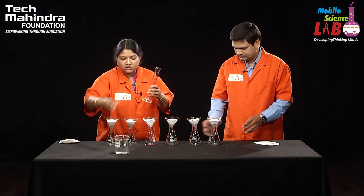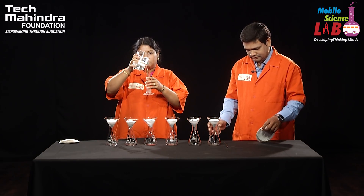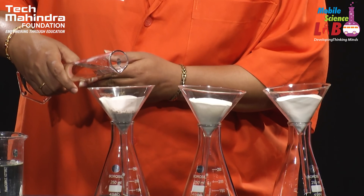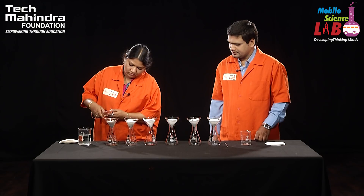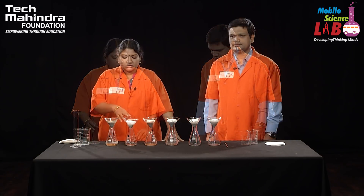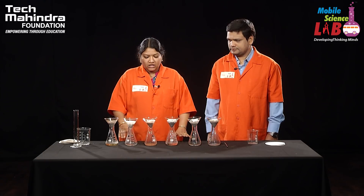Now we have to add 100 ml of water to each of the soil samples, for which we need a measuring cylinder to measure 100 ml of water. I have added 100 ml of water to the other soil samples as well.